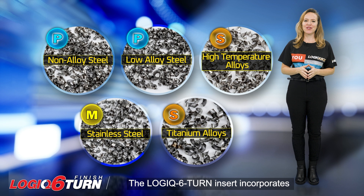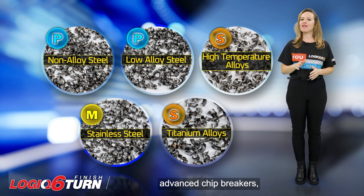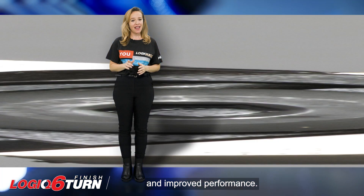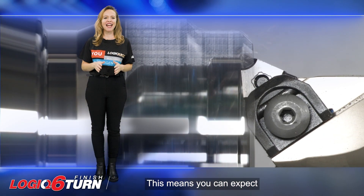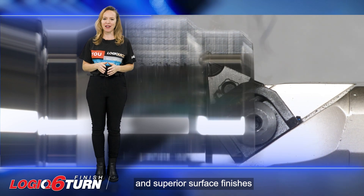The Logic 6 Turn insert incorporates advanced chip breakers, ensuring efficient chip evacuation and improved performance. This means you can expect enhanced productivity and superior surface finishes in your turning operations.